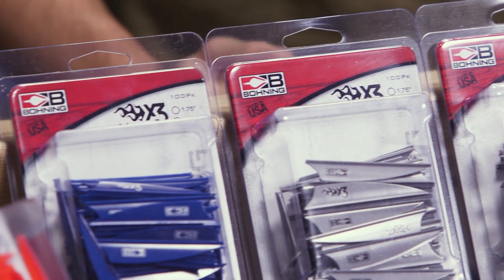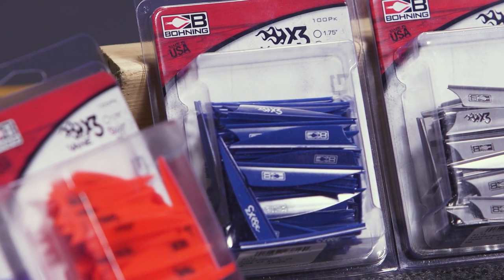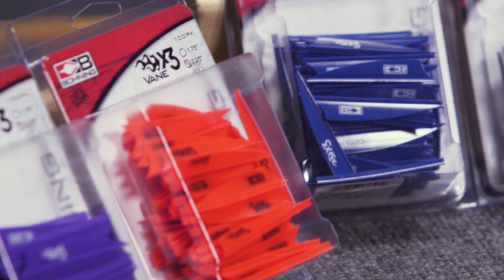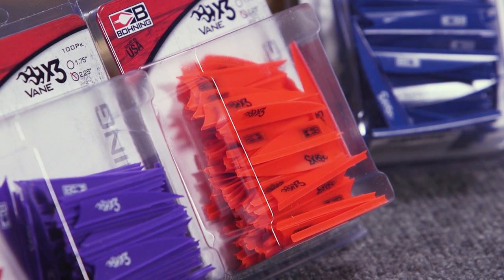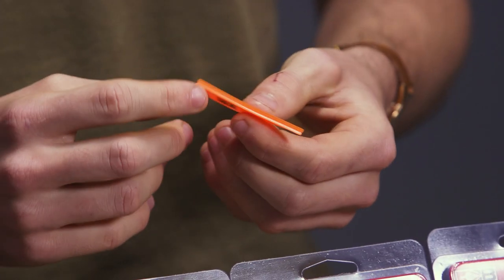Both of those are going to be really good choices for anybody looking for a hunting setup. Maybe you could run these in a four-fletch if you're shooting a bigger fixed blade broadhead. Mechanical broadhead guys, you don't have to worry so much about that, but these are still going to be a great vane for you.